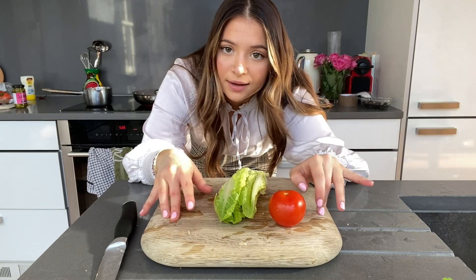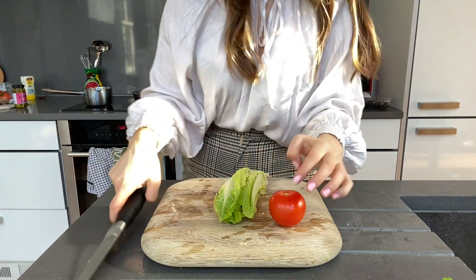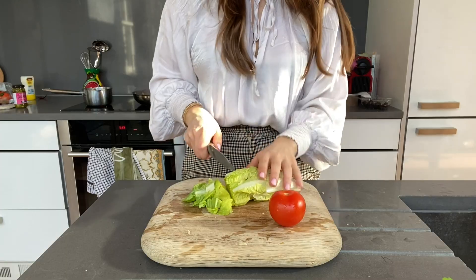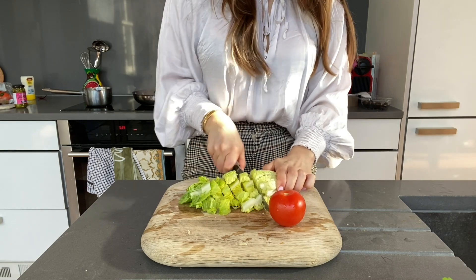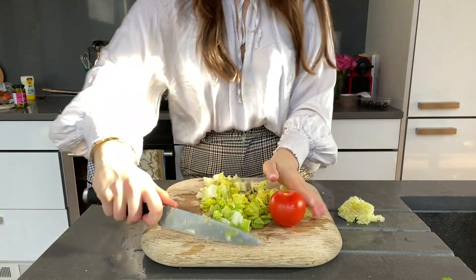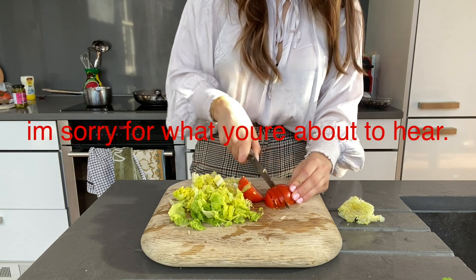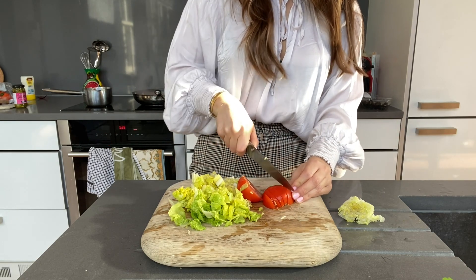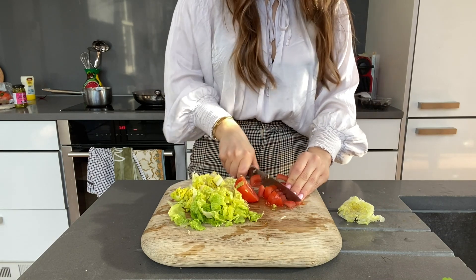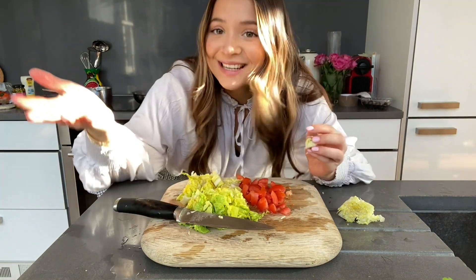For the toppings, my girl Stas just uses tomato and lettuce, so that's what I'm going to do. It's all being washed, by the way. I'm going to cut up my lettuce, and then same thing for my tomatoes. The garnish is done!